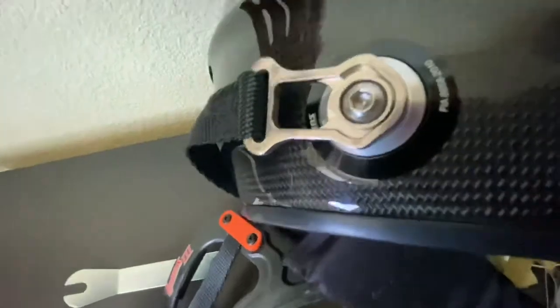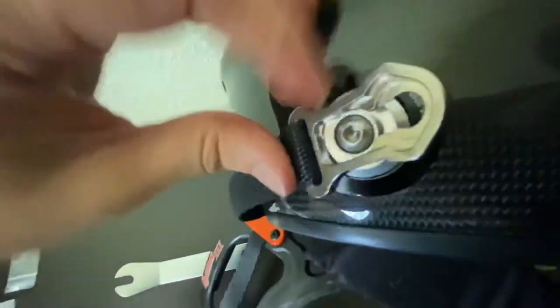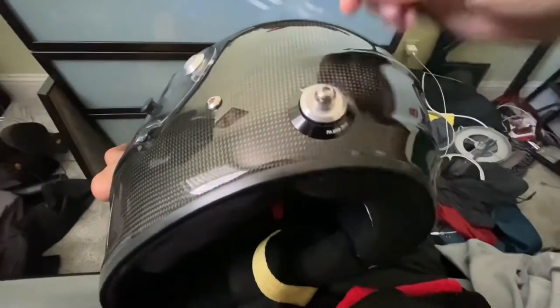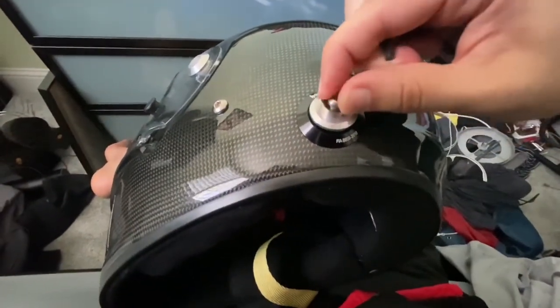So there you go — undo, slide forward. I like to go finger tight first, just to make sure it's threading in properly.